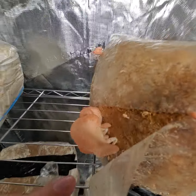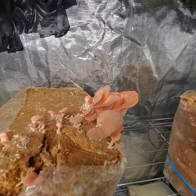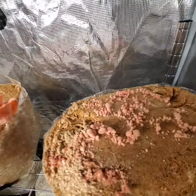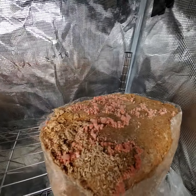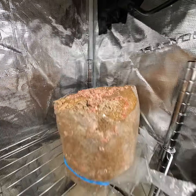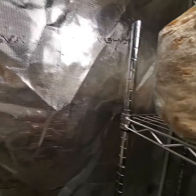Pink oysters are blooming like crazy, loving the high humidity — popping everywhere on the first flush. I just took that whole top off because there were so many pins; I didn't want them to abort. Let's see what happens with this high humidity. We're really just letting that go to see how many we can get off of that.